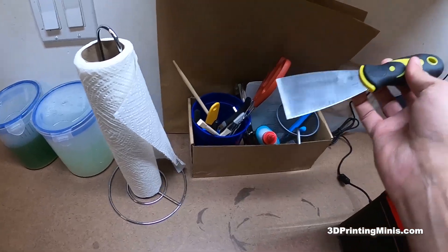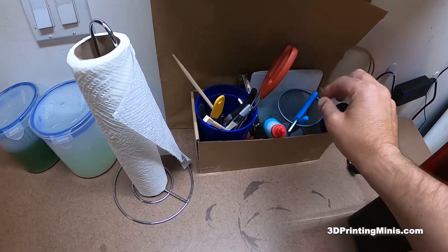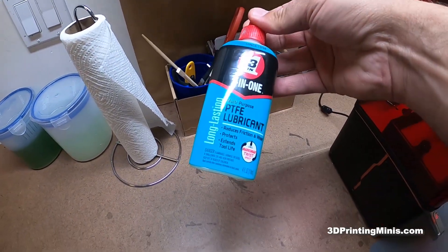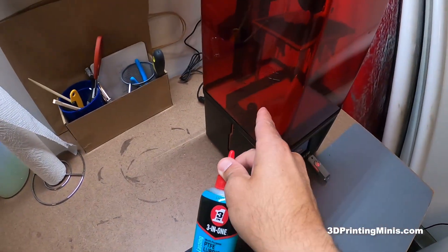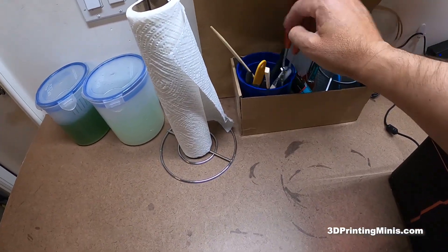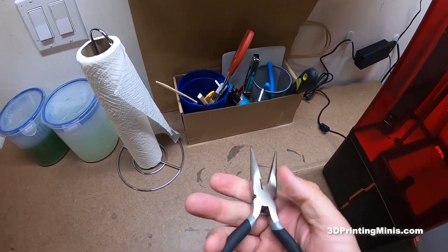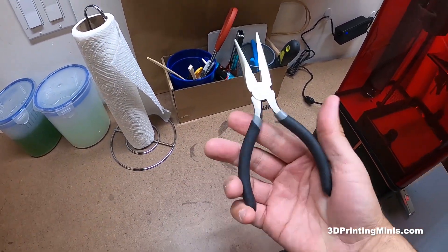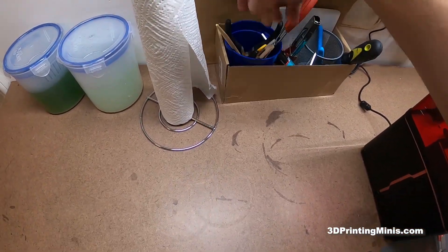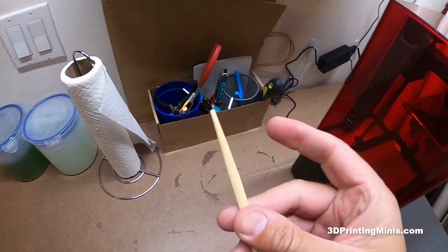It's got the scraper that came with it, the Allen key, and some PTFE lubricant that you use for the vat. There are little cheap grabbers from the dollar store that I use sometimes — I got these at Walmart for like three or four bucks. And a couple of chopsticks that I use sometimes to stir the vat.